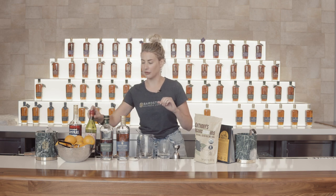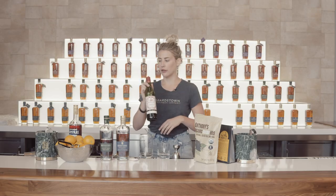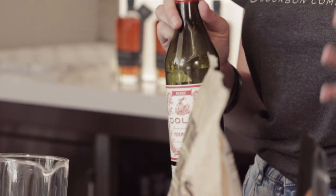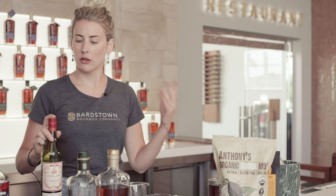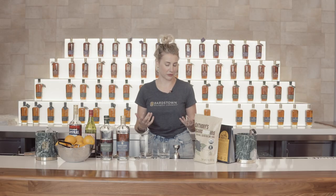For our sweet vermouth, I'm going to be using Dolin sweet vermouth, which is a French style. There are tons of sweet vermouths out there — very easy to find in most liquor stores. Go ahead and play around and pick up a couple. Just remember to keep your vermouth in the fridge, as it's the only one that will go bad if you leave it at room temperature after it's opened.